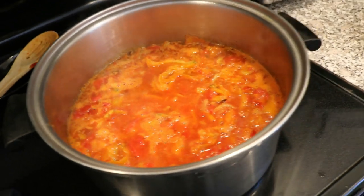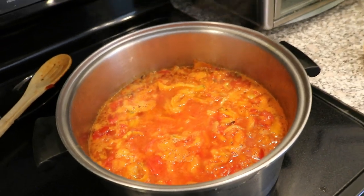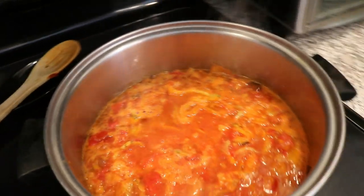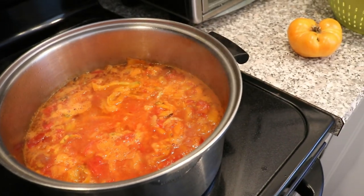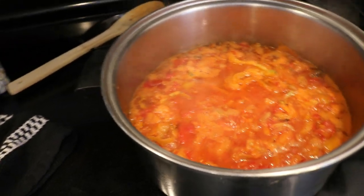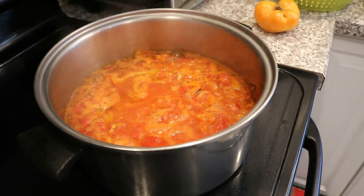What we're gonna do now is throw in a bunch of spices — things I like to add: fennel, basil, rosemary, a little oregano, salt, and even some red pepper. These are all my personal preferences. I know there are purists out there who want only tomatoes, olive oil, and garlic, and that's totally fine. I just love all that different flavor in there, so it's up to you.